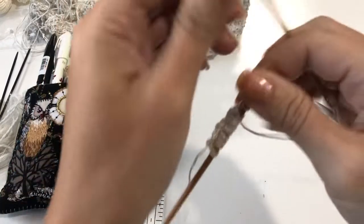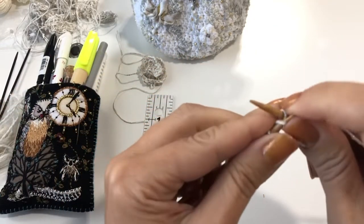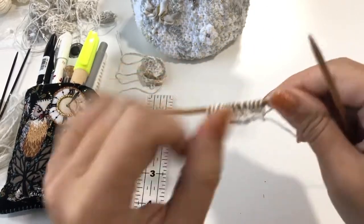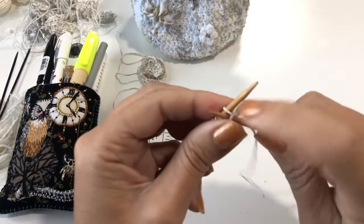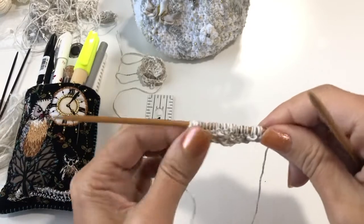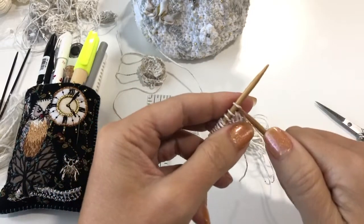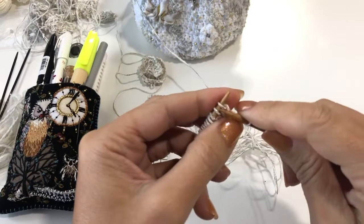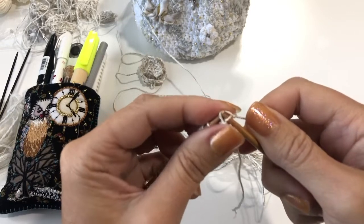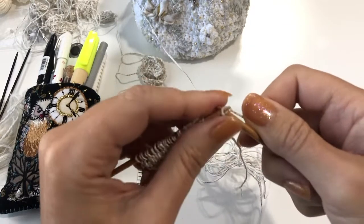Purl this row back. Then double the stitches again — going from fourteen to twenty-eight — doing the same increase: front and back. Now I've got 28 stitches on here. To bind off: knit two stitches just like normal, then leapfrog the back one over the stitch and off the needle keeping that second one on. From now on just knit one and leapfrog all the way across. Last stitch: knit it, leapfrog, lift up on the loop, give yourself a six-inch tail and pull it through. Now you've got this curly shape.